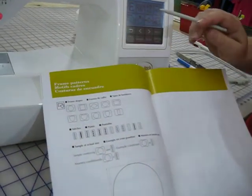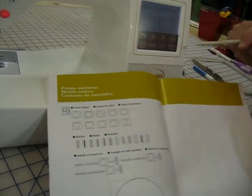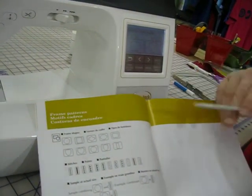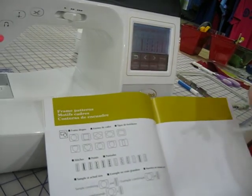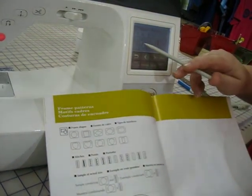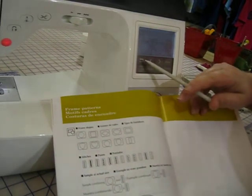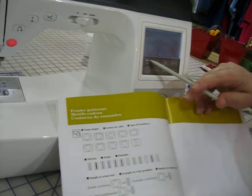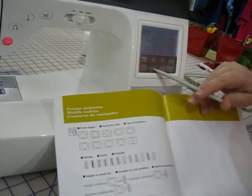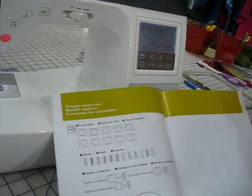These are your frame shapes. You have ten different ones and you can scroll to choose the one that you want. Then you have twelve different outlines to choose from. To go back, I can hit the go back button until I am back at the beginning, or I can hit the embroidery menu button, hit OK to delete what we were doing, and it goes back to the menu.